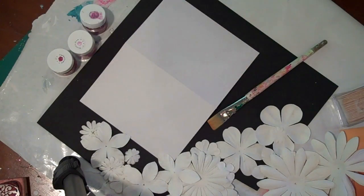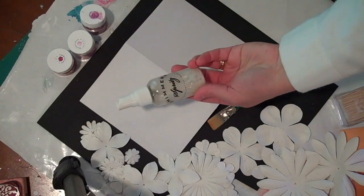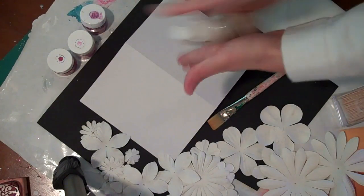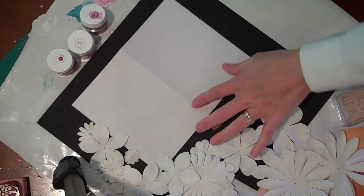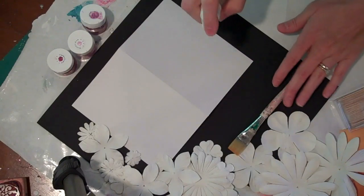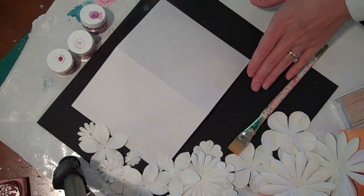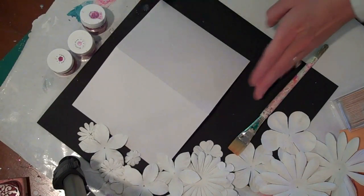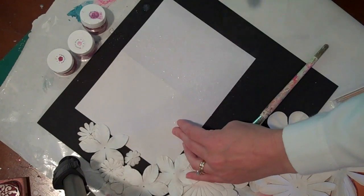I'm going to start by just dampening the background to help my paint colors blend together. For that I'm using Shimmers Spritz in Baby's Breath — it doesn't add much color, just a little extra shimmer. I'm rolling it up to mix the color from the bottom and just lightly spritzing. I'm only going to be working on one half. It will lift a little bit but that's fine — I'll be able to flatten it all out when I'm finished.